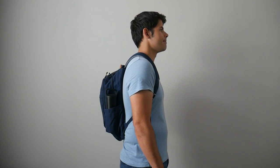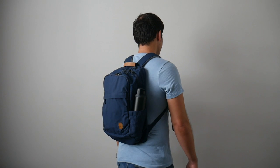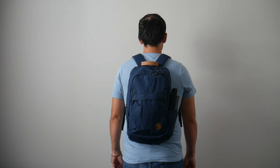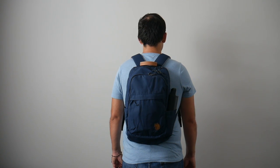Jumping into the capacity, the bag comes in at about 20 liters, which is a really good daily bag size in my opinion. I was able to fit most of the items that I normally like to carry, and the bag maintained a pretty slim and sleek silhouette even when it was a little bit more packed out, making it great for navigating crowded areas or jumping onto public transit. One thing to note is that this 20-liter size looked a little bit smaller on me than other similarly sized bags. So if you have a larger frame or prefer to carry more, I would definitely recommend considering the Raven 28.